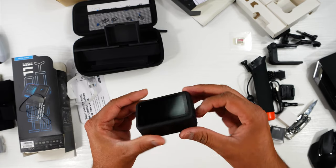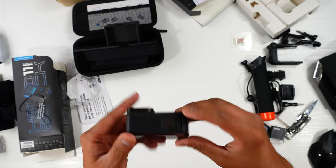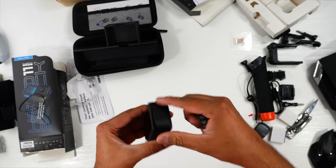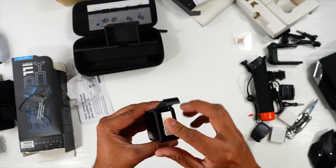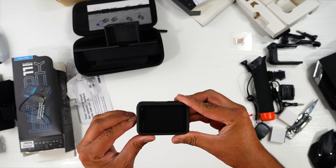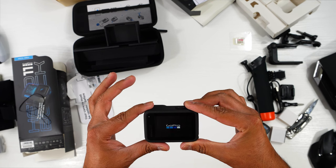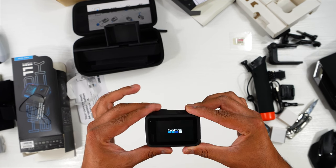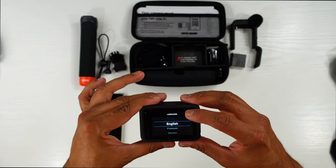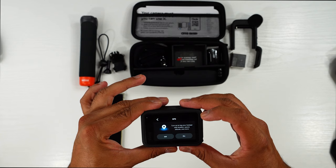This is the mode button, the power button, and the record button on the top. We'll open it up, put the battery in, and switch it on. The camera is now turned on. From here you can select the language, accept legal information, and enable GPS.